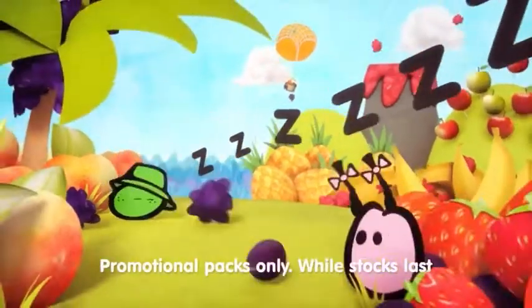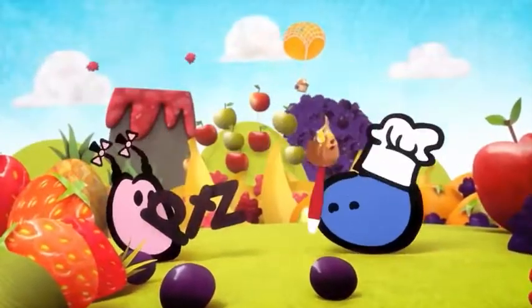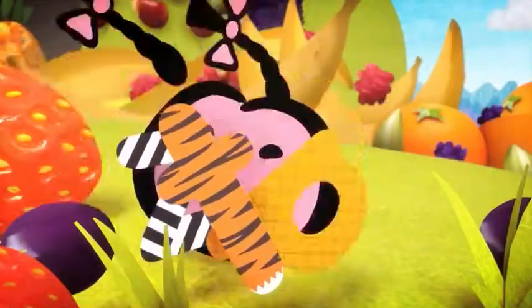Say hello to the innocent guy. Looks like nature girl's sleepy. What's that man got there? Wow, those letters look interesting, chef.